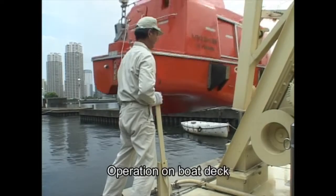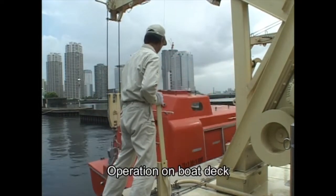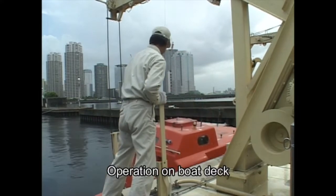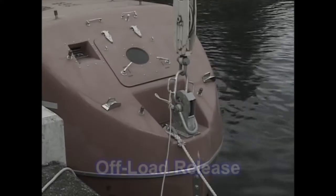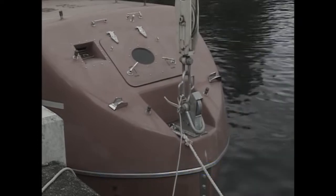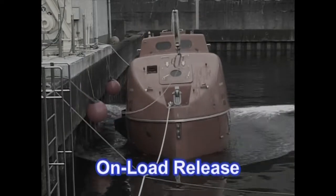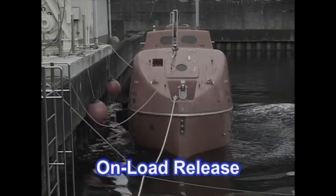Lifeboat swing-out and lowering can also be conducted using the operation lever on the deck of the parent ship. There are two types of release for launching: the offload release, which is the standard method, and the onload release, which is to be conducted in emergency situations only.